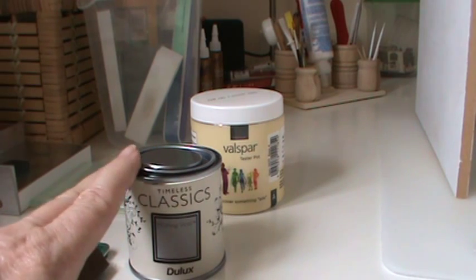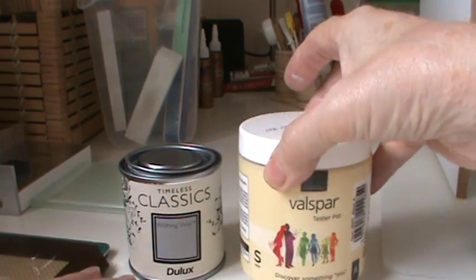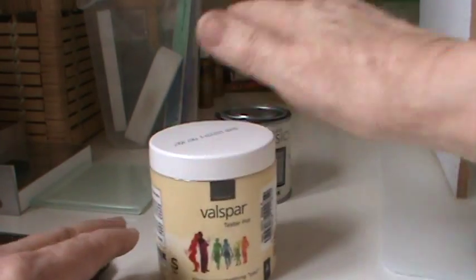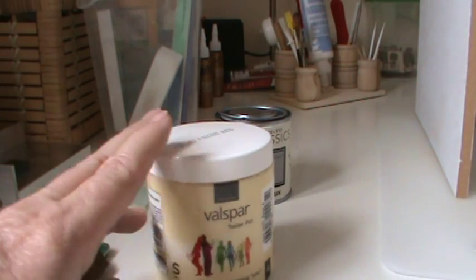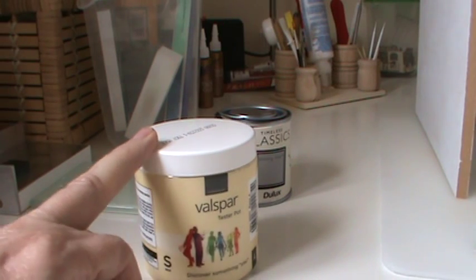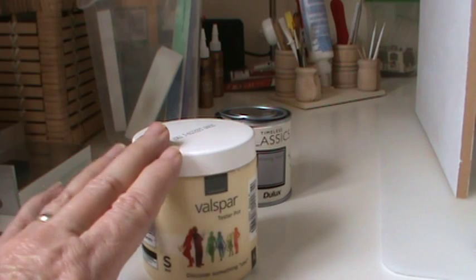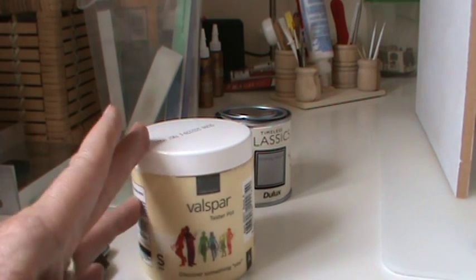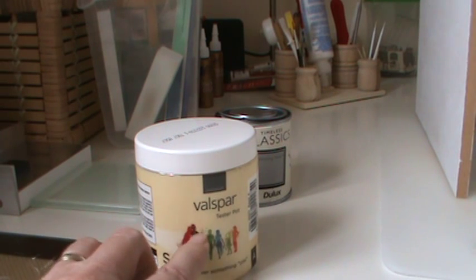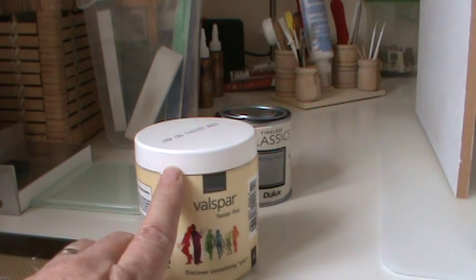I also wanted a paint with a slight sheen on it, so I had a tester pot made up in a particular white I wanted from Valspar. Valspar are the ones in B&Q that have thousands and thousands of colour chip cards and they will also do a colour match. So if you had some fabric and wanted to pick out a particular colour, they have a machine that does a colour match for you and you can get a sample pot from them.